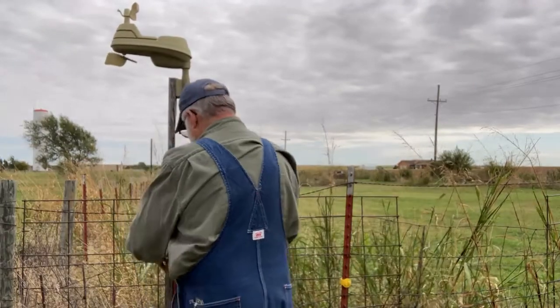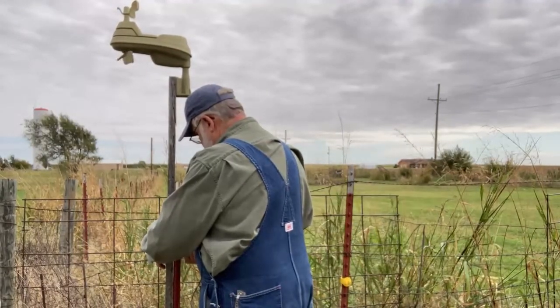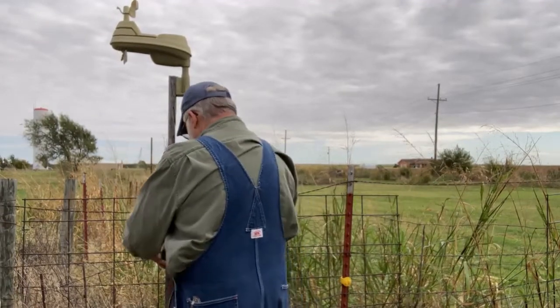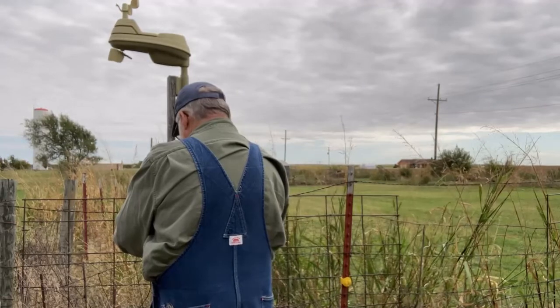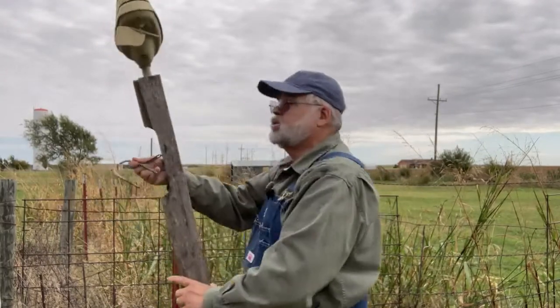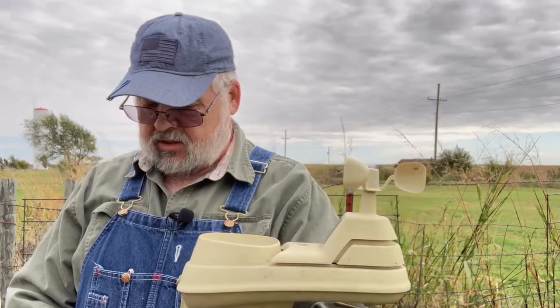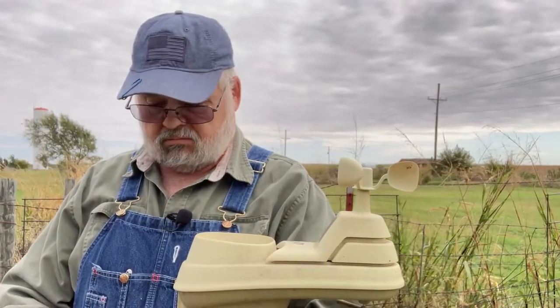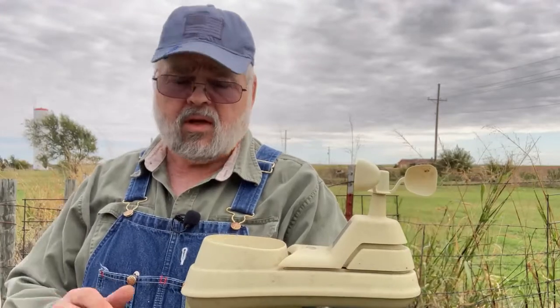Then we're going to install our new ambient weather system. I hope my audio is doing well today — I did use my lapel microphone. So there's the old system. That's the old jewel. She's done good. I'm not complaining about this system; I just wanted to try something different. This one has taken care of us very well, I just wanted something different. I did get a little put out with it when it quit downloading to my computer.